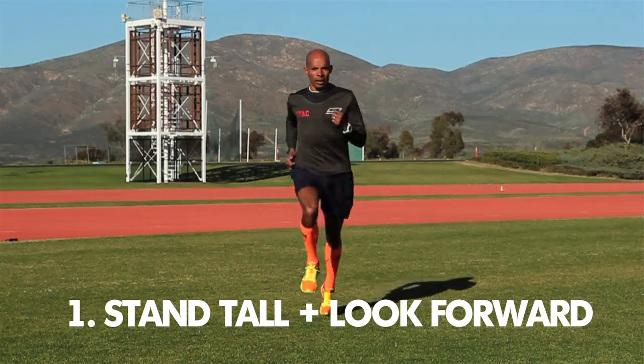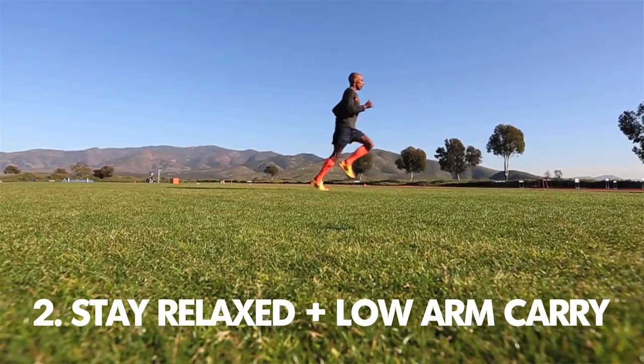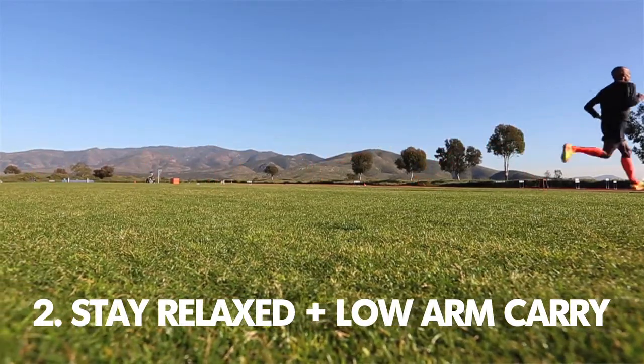Being relaxed is huge because the person who's not the fastest that's going to win at the end of the race, if it comes to a kick, it's going to be the one who concentrates on form and is able to just be gliding at the end — versus kind of moving this way and carrying arms up high, when they need to be much more lower.